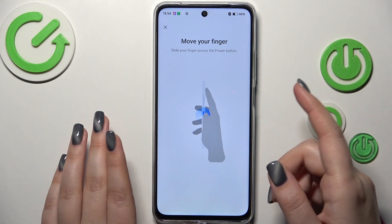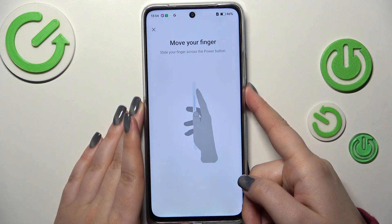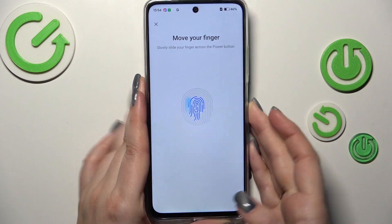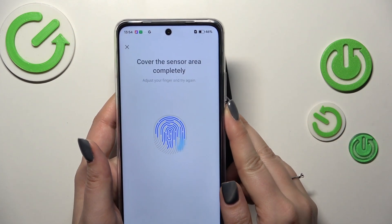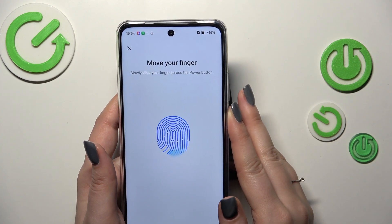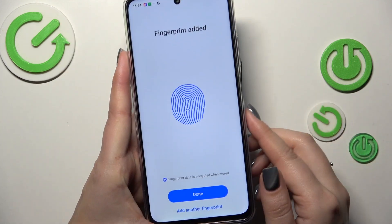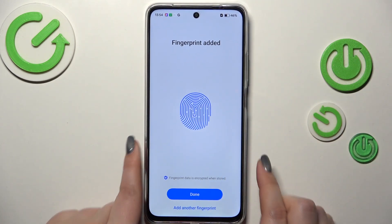The sensor is located on the power button of the device. Just put your finger on the sensor — you have to kind of slide it on the fingerprint sensor, as you can see. It's a little bit different from the regular way of adding a fingerprint, because usually you just tap, but here you have to swipe your finger on the sensor.